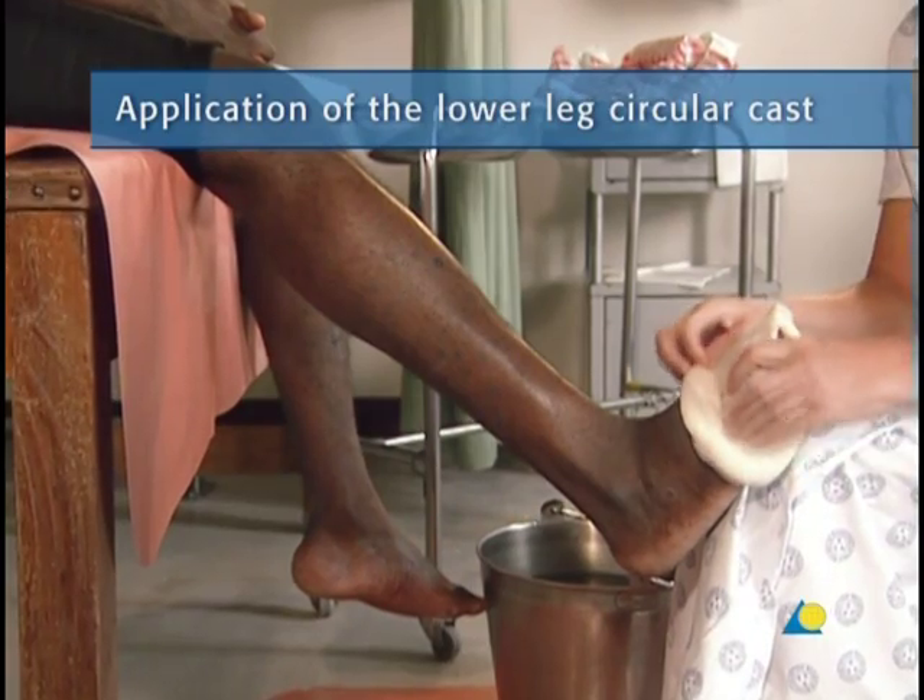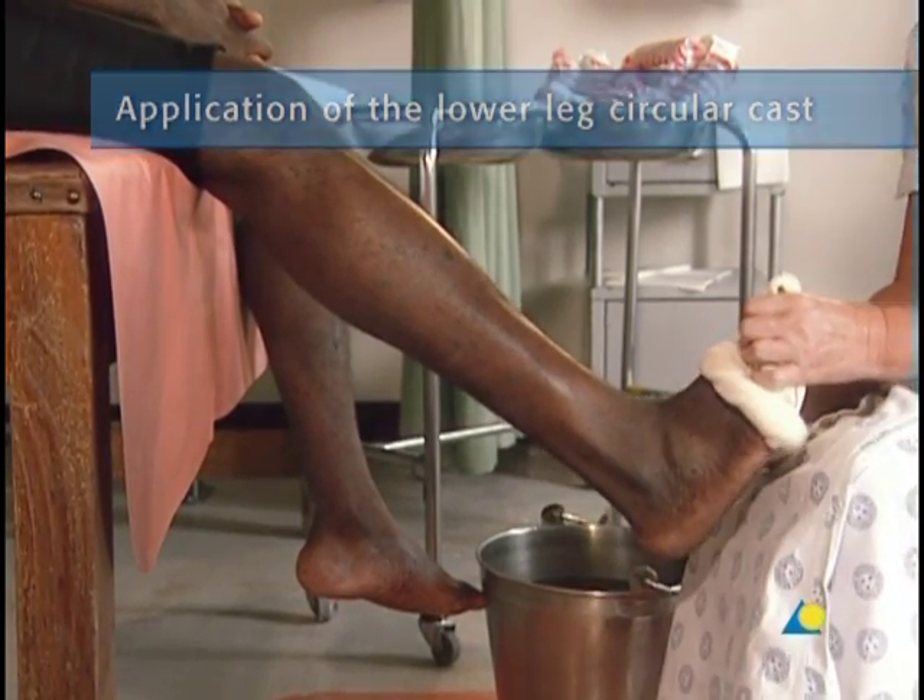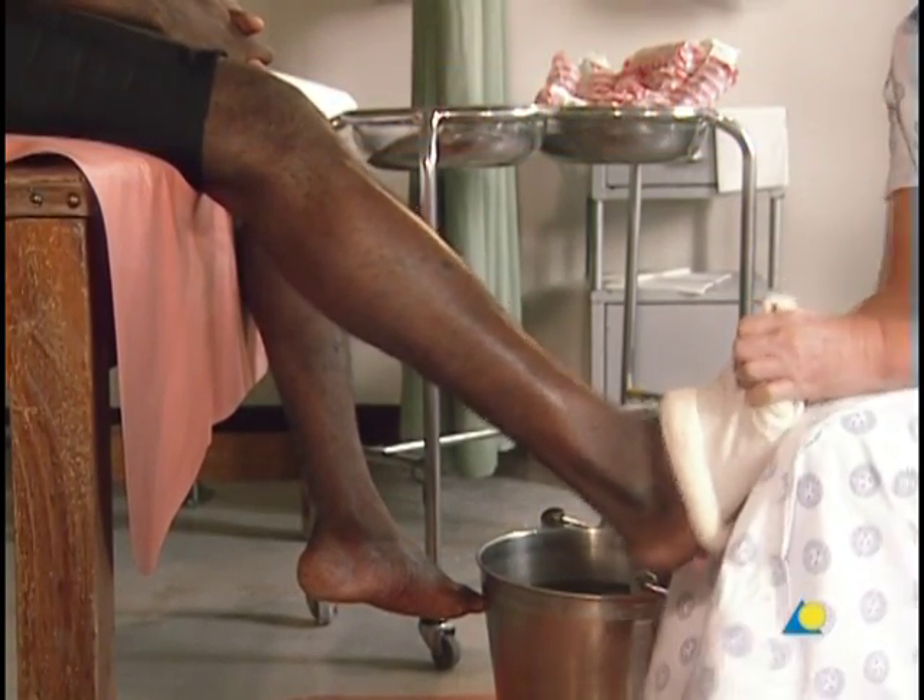To begin, a stockinette is applied and cut slightly longer than the final cast will be.